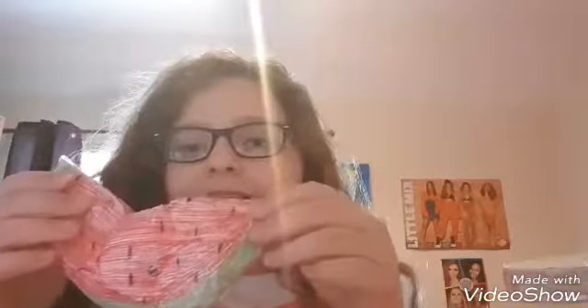Next I'm going to do my fruit ones. This was one of the first squishies that I ever made — this one's my little watermelon. I also made a 3D banana.